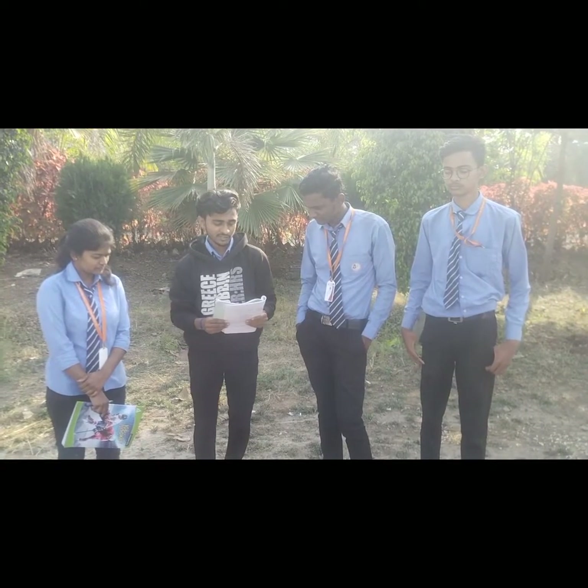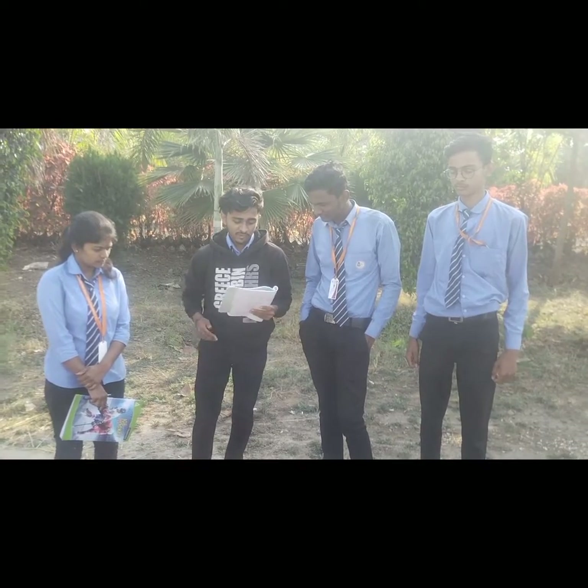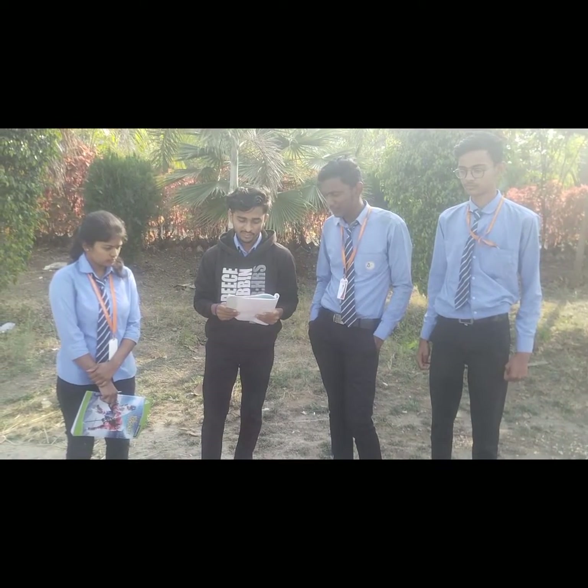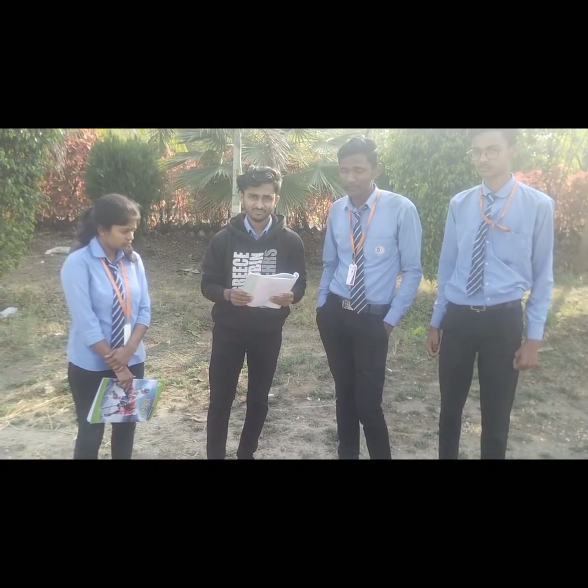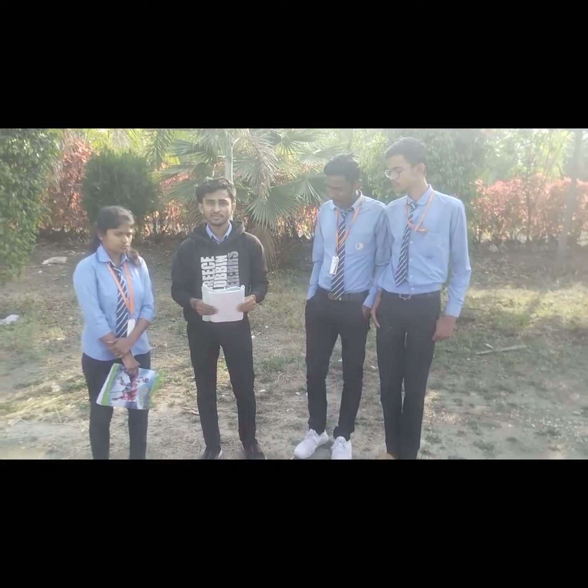Today we are going to conduct an advanced surveying practical to set out a circular curve by the offset from long chord method. In this practical we are going to set a simple circular curve.